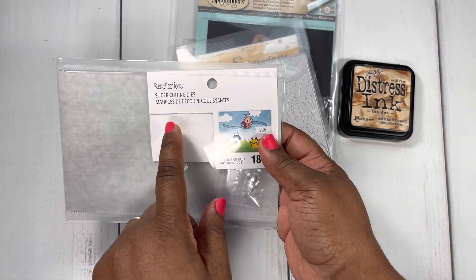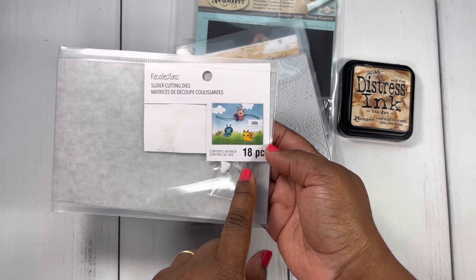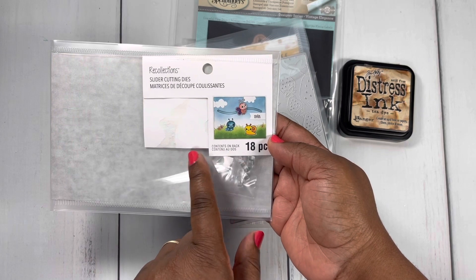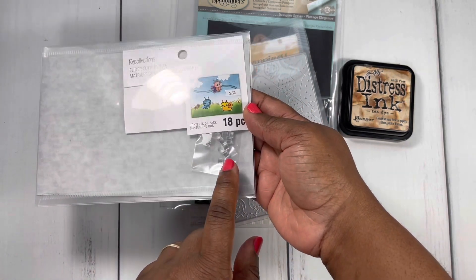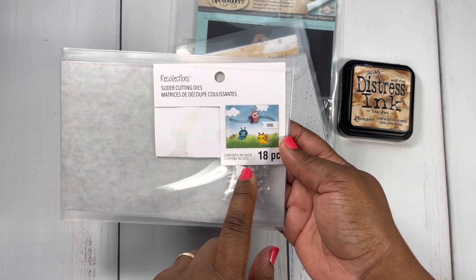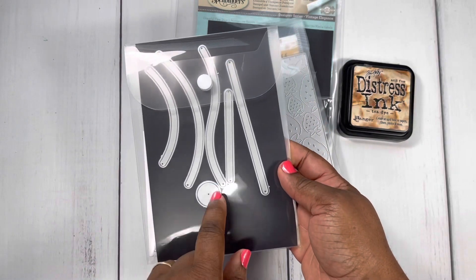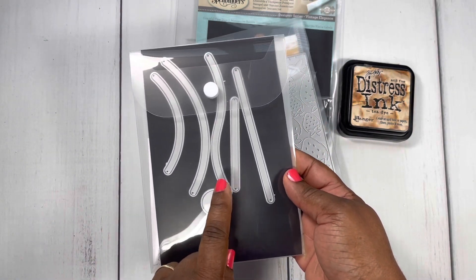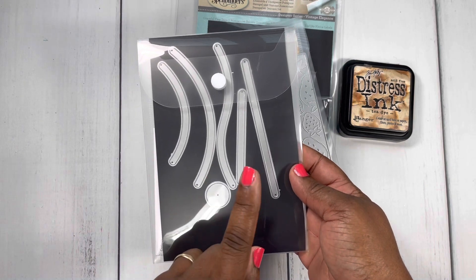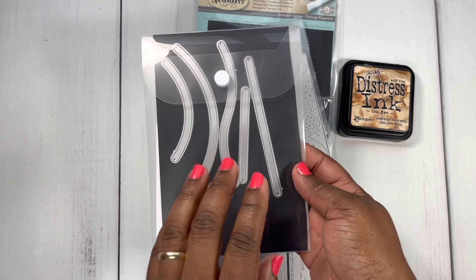This is called the Slider Cutting Dies by Recollections. It comes with 18 pieces and also comes with a little disc, which I didn't use. I just used the circle that came with this die set. So if you're interested in this slider die, you can pick it up from Michaels. I think you may want it after seeing Jen's video — she has some really awesome tips and I just love the card she created using that toaster die.